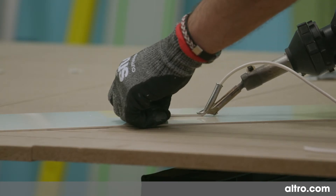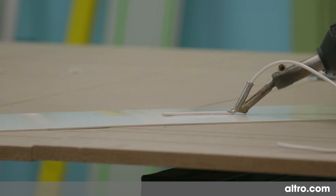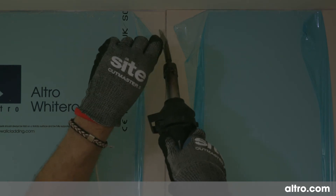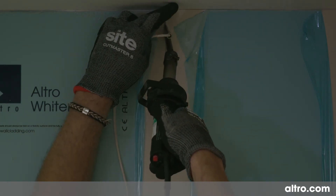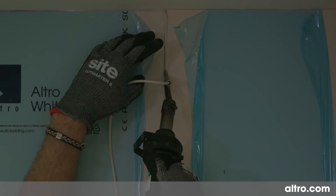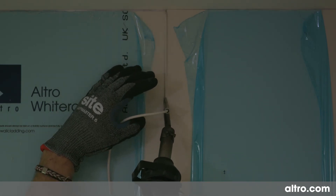Use color-coordinating weld rods to form the joints, taking care not to burn or scratch the sheet during this process. Feed the weld rod into the gun and move your hand steadily at a consistent pace down the join. When pre-cutting and carrying out the final cutting of the weld rod flush to the surface of the sheet, spray the join with anti-static solution first to reduce the risk of scratching the sheet.